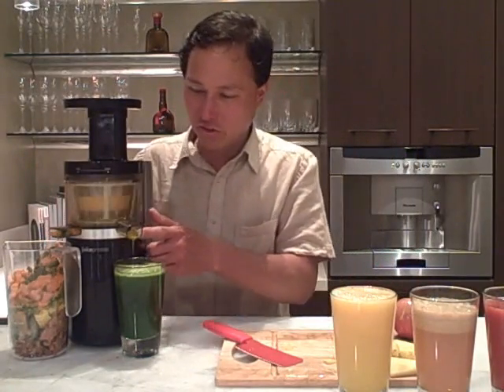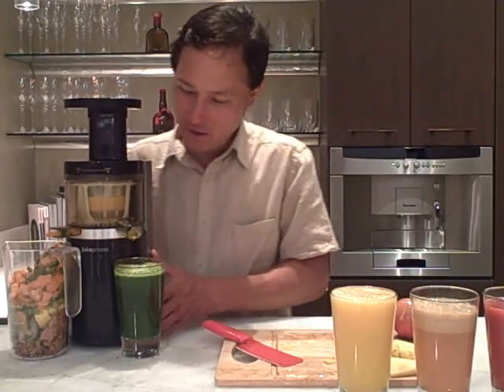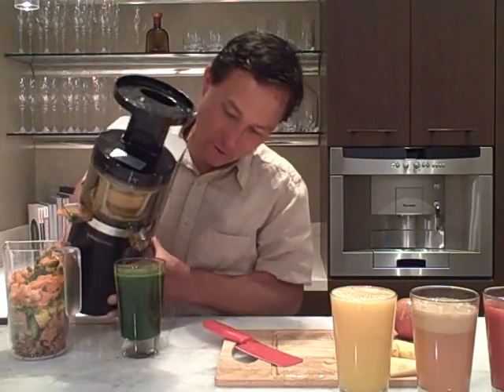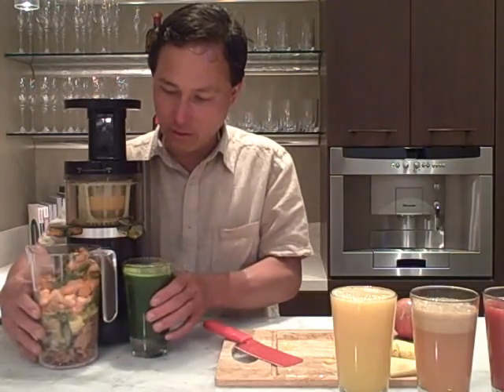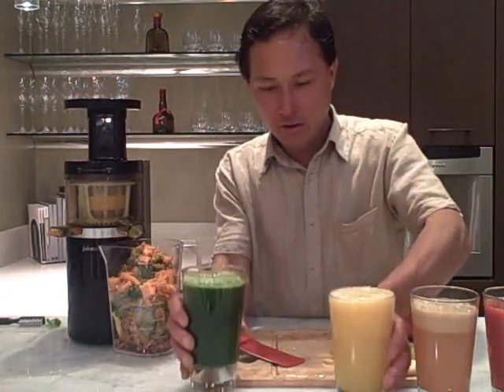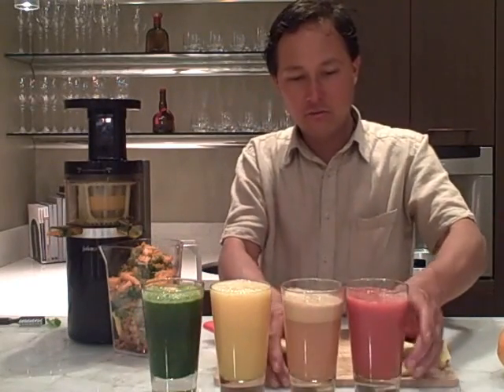Looks like we're pretty much done juicing — just our last couple drips. We'll turn that off. I like to tip this up to see if we got any more juice, and barely any is coming out. So we've got four nice tall glasses of juice in total.